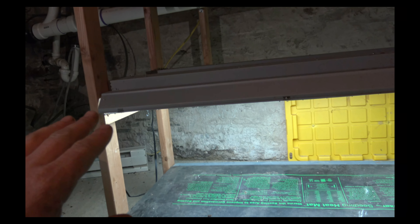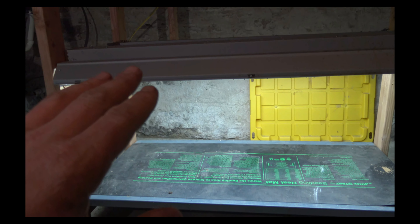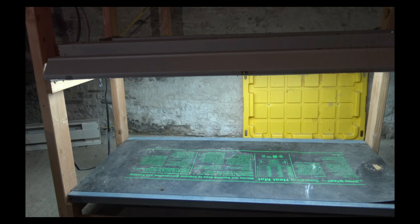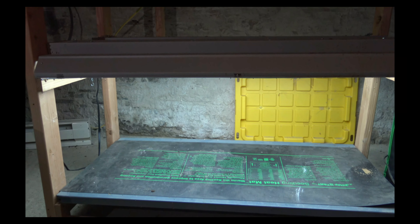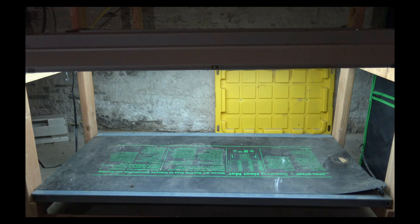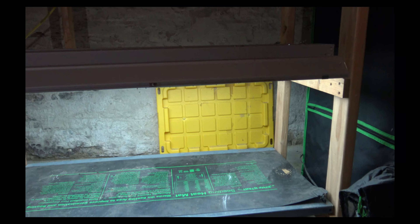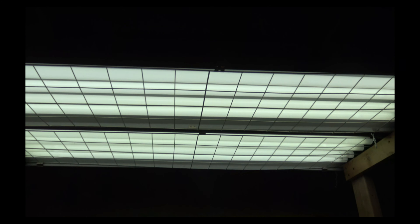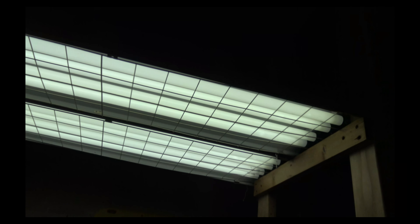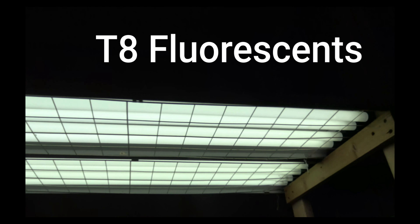The next part of this setup is I've got some fluorescent lights. You really do not need anything special as far as grow lamps or anything to germinate these seeds. Actually, to germinate a seed, you don't need any light whatsoever. I think these were from Lowe's — they're just four-lamp, four-foot-wide compact fluorescent bulbs.